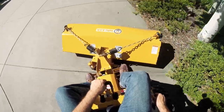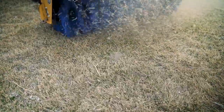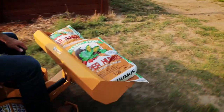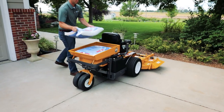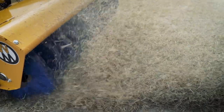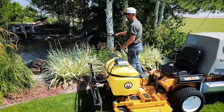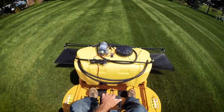Whether cleaning hard surfaces or removing thatch, sand or gravel with the Walker rotary broom, cleaning up with a debris blower, or moving planting and landscape materials with the Walker loader bucket or utility bed, or performing any pre-season lawn care like dethatching, spreading, or spraying, the Walker mower is the ideal springtime utility lawnmower.